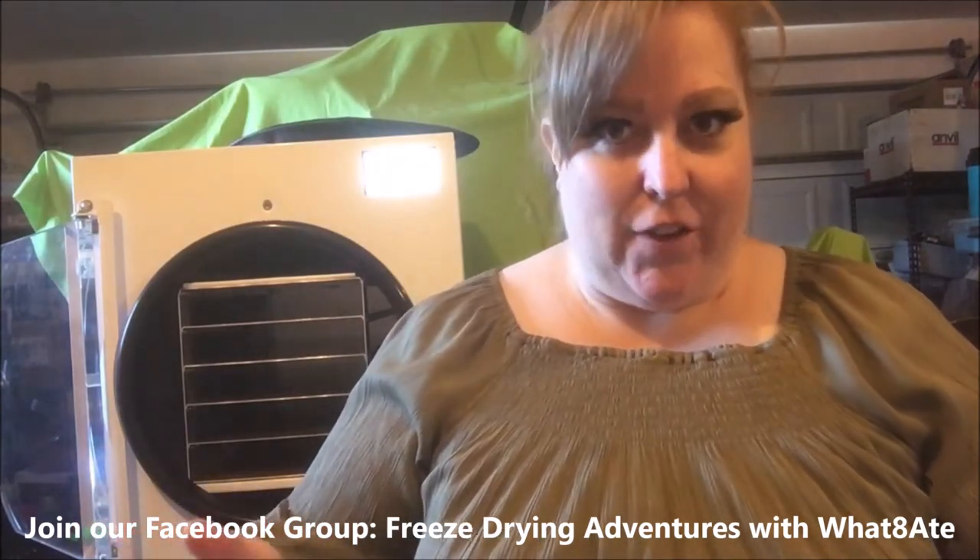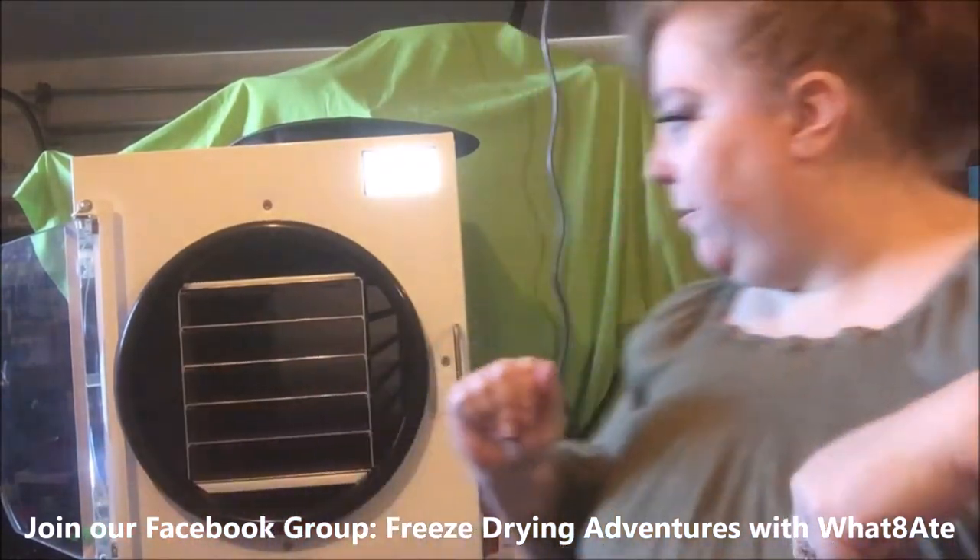We did our first batch with asparagus and it turned out amazing. So I'm going to try candy. I've seen and tried and heard all this stuff, and candy supposedly is pretty easy. Worst case scenario, candy is fairly cheap. So here's what we're going to do.